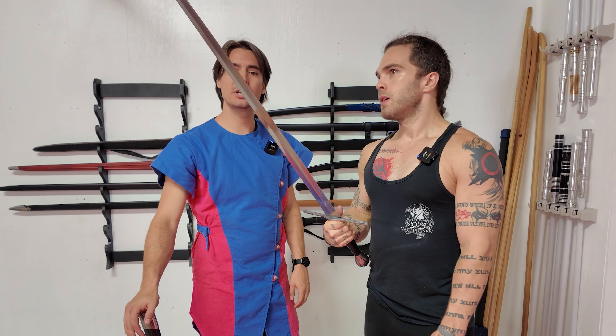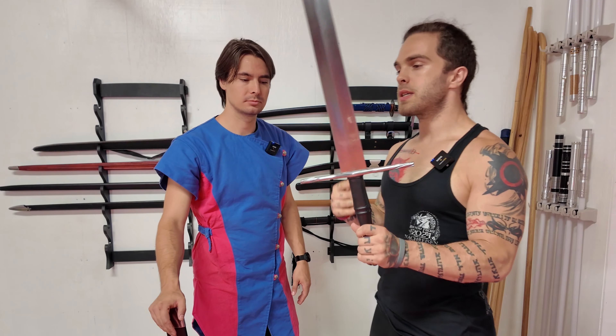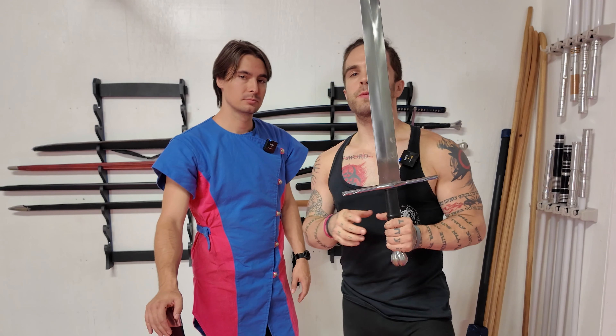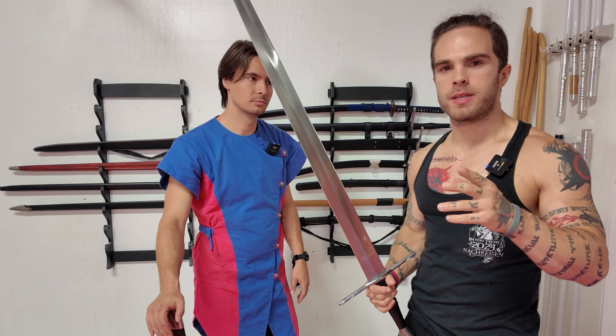It's not as forward-weighted as some of the other competition cutting swords I have used before. It's also a little bit shorter than those as well, but that's fine. This comes in at $330 with sharpening, which puts it at the higher end of the budget category — not quite in the mid-tier category.